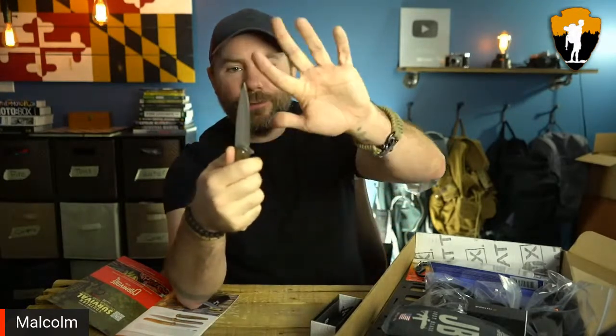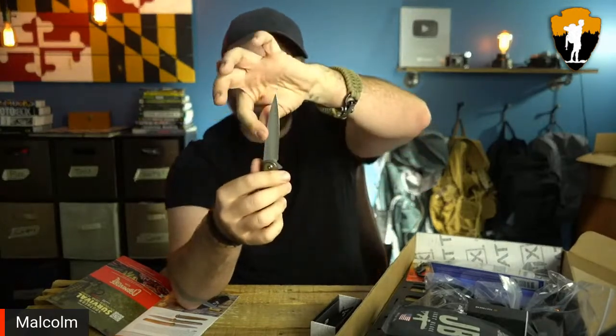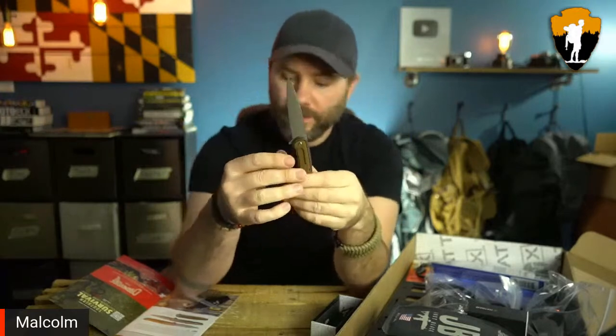That blade profile right there is pretty slick — I would not want to get stabbed by something like that. That's really what this design is meant for — maybe not self-defense necessarily, but penetration. Maybe you're cutting into a hide or cutting a sack. You have this tapered profile to the blade right there.